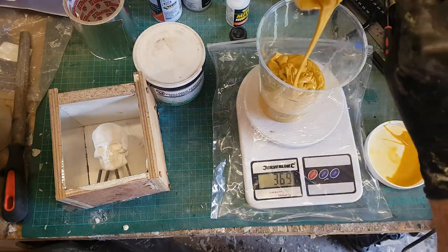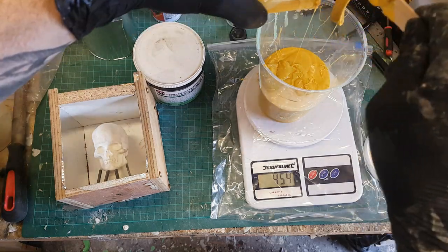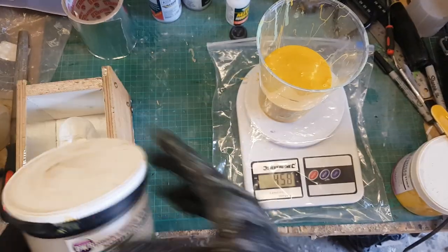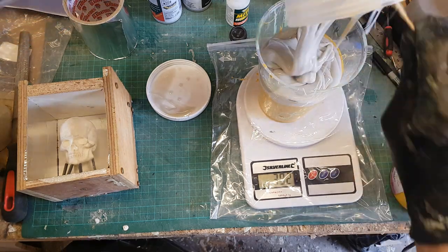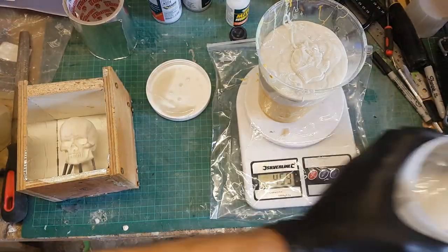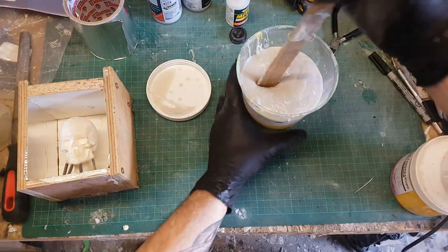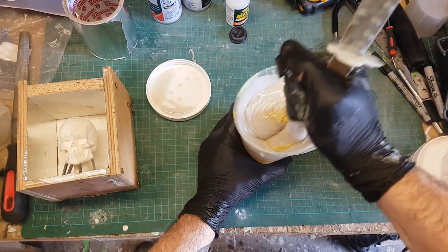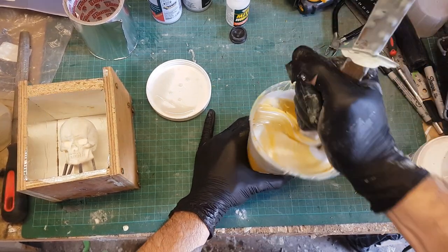I can now start pouring out my silicon. I've got 458 grams of the first part here, so I'll zero the scales and pour out an equal amount of the second part. From previous experience I know this stuff cures pretty quickly, so once I've got equal parts in the mixing cup I need to move quite fast. I'm mixing this up as quickly as I can - I've previously been caught by surprise when it started to cure almost as I was ready to pour.